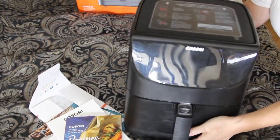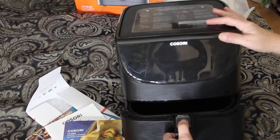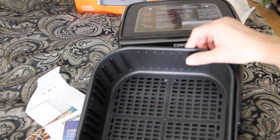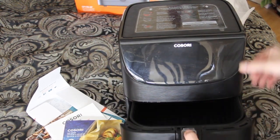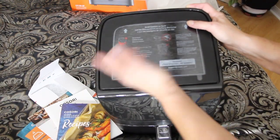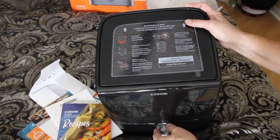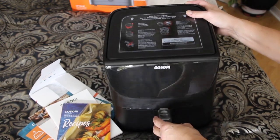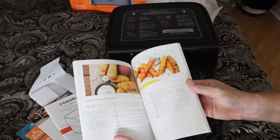And this is the air fryer. It has the nice basket. It's pretty large. And on the top it kind of tells you it's hot — don't touch, don't open the lid, do not fill with oil. This is not a deep fryer. So I'll have to give their recipe booklet a try.